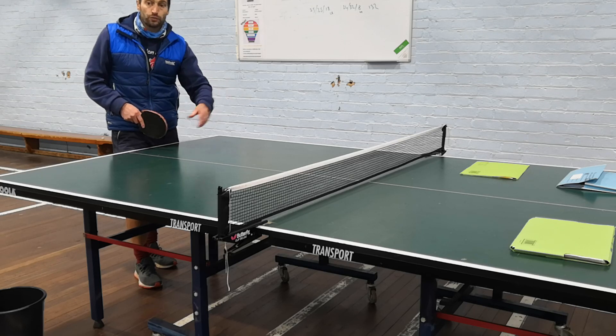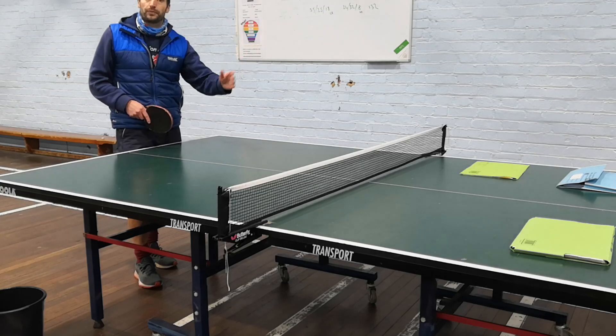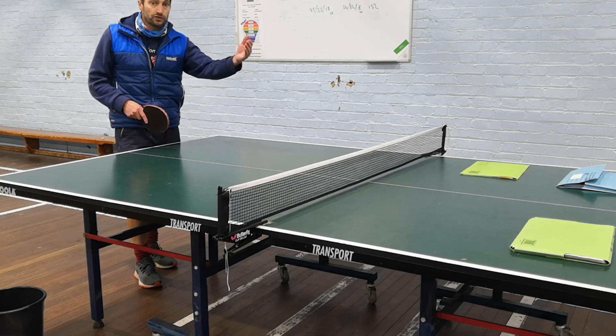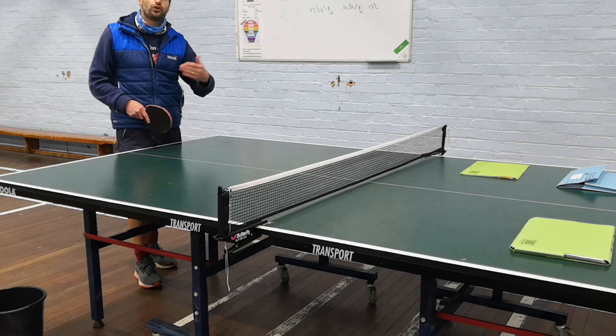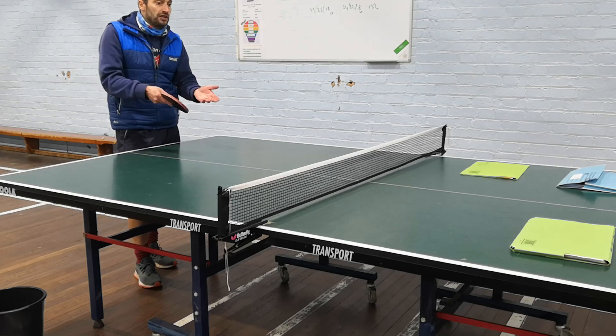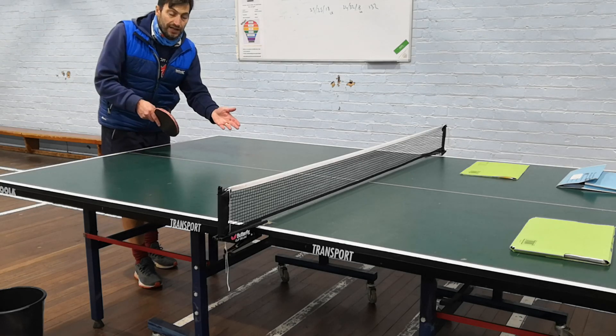The drills that we do — we drill the students with them. They do the drills, they practice forehand to forehand and backhand to backhand, short serves, long serves. They practice that over a number of sessions, so it's not just a case of doing it on moderation day having never seen these drills or not knowing what a third ball attack is.